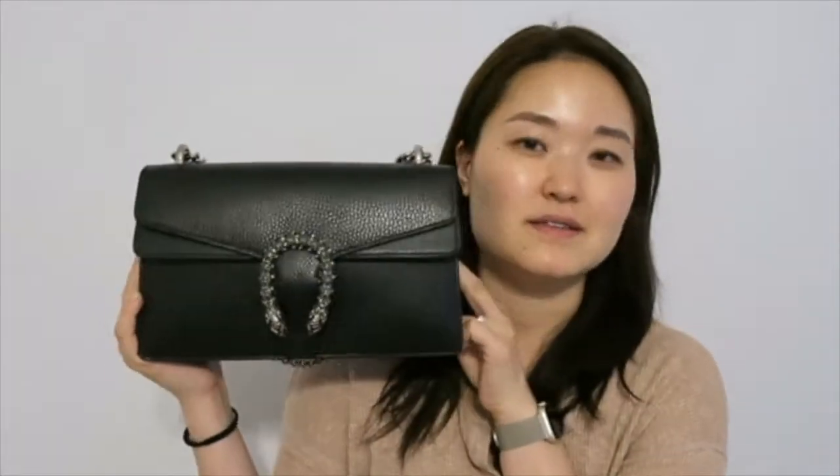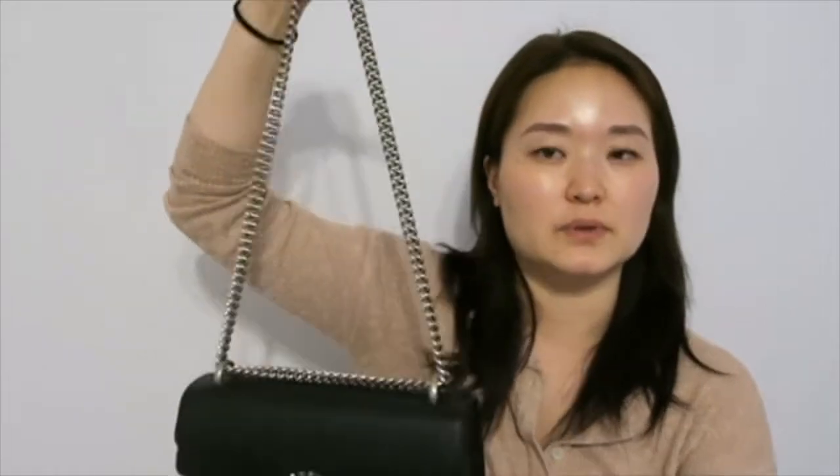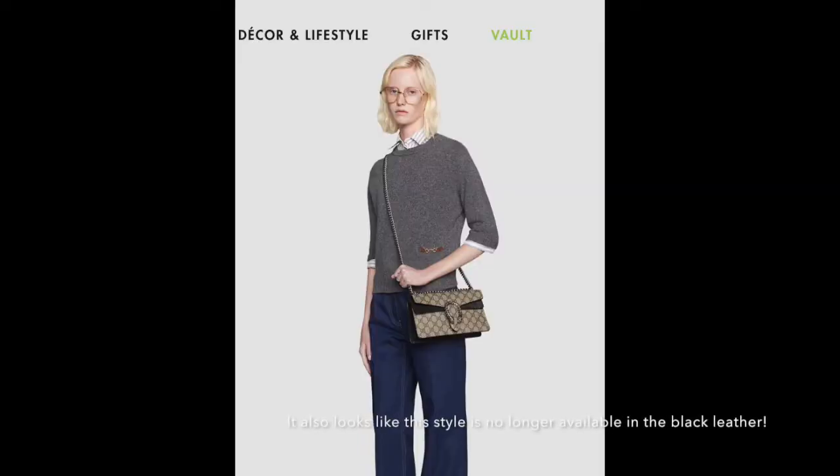Hey guys, welcome back to my channel. In today's video I wanted to share what's in my bag. This is the bag I'm talking about - this is the Gucci Dionysus in black leather, the small size. This is an older smaller version so it doesn't come with the longer strap, so this is the only way I can wear the bag. I know there is a small size that comes with a longer chain but this isn't that version.